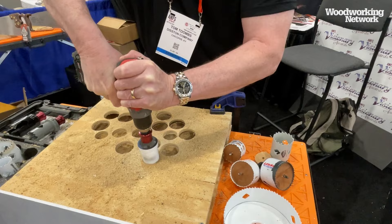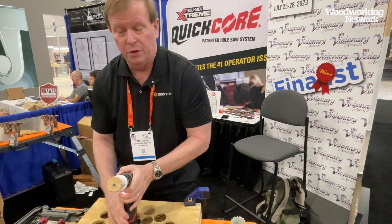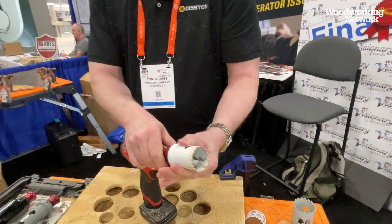So you come out and there's typically a wooden core in there. All you do is pull back and it pops right out. That's the system.